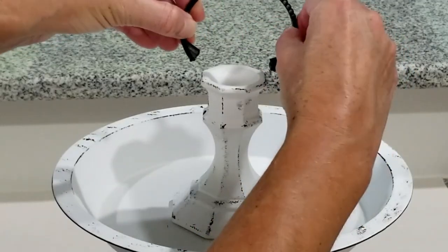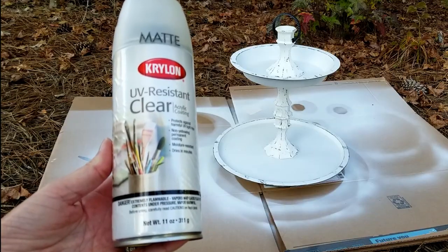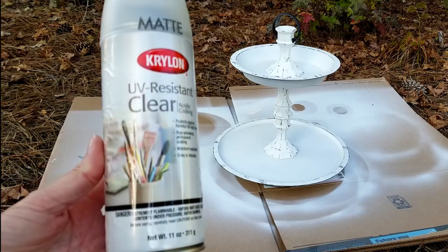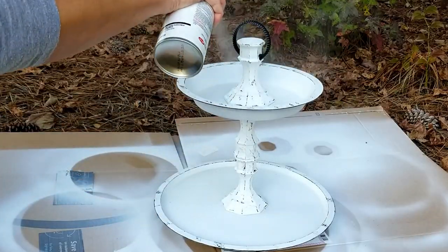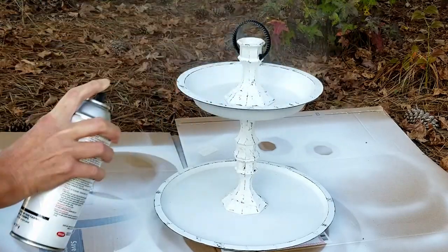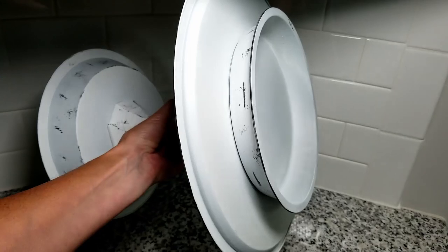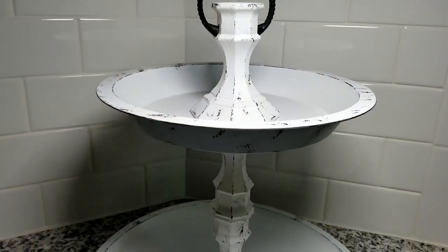One final step I see people leave out a lot is adding a protective coating. I found an acrylic coating by Krylon in a matte finish that I already had on hand, and I gave my tiered tray one coat of this. Look how sturdy this is just by using the E6000 glue — I'm so impressed!